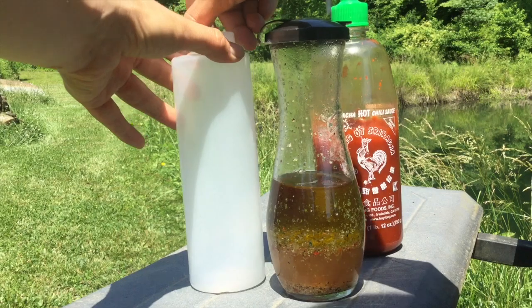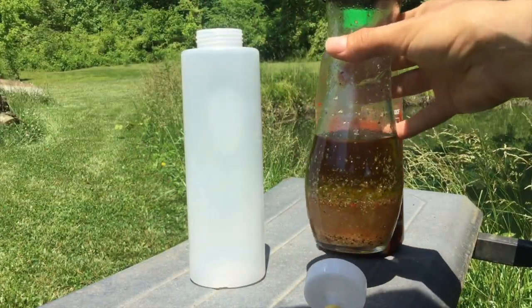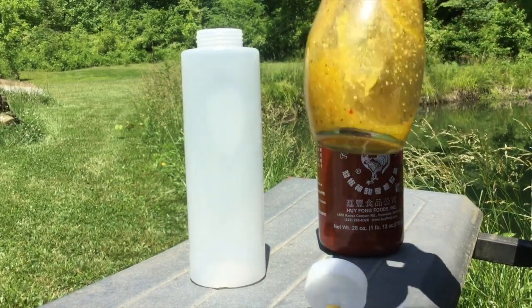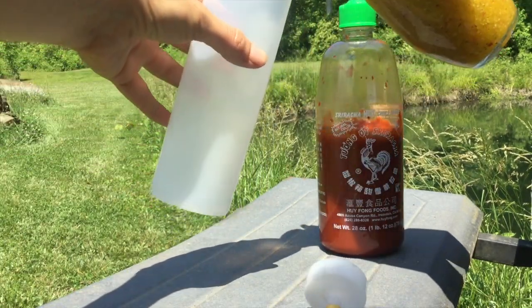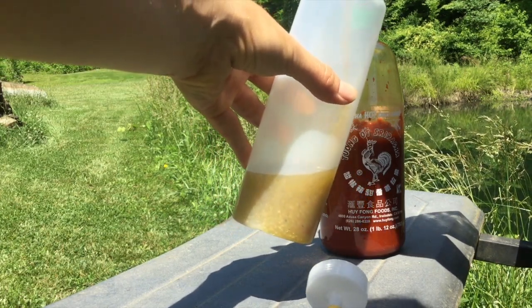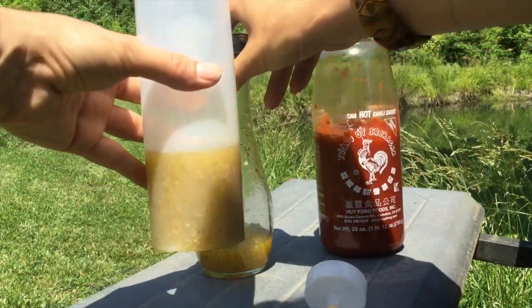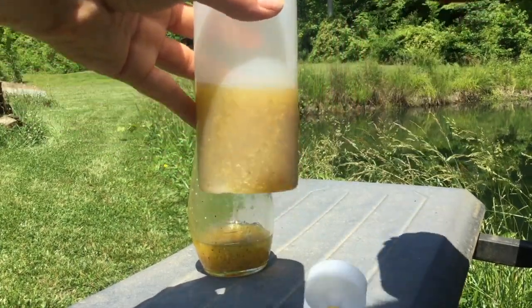The next thing I'm going to do is mix up our simple marinade. I have an empty bottle — you don't have to have this, but it does make it easy to apply the marinade to your corn. I have some Italian dressing; make sure you get vegan Italian dressing. I'm going to add some of this to our empty bottle. I actually like to use this marinade on all kinds of vegetables. I'll keep this in my fridge over the summer and use it anytime I need a quick marinade for the grill.